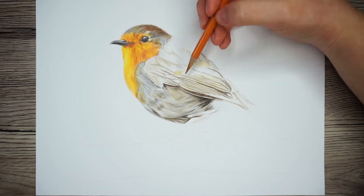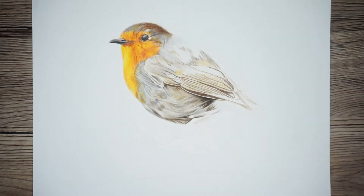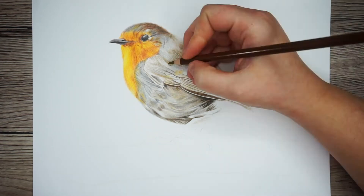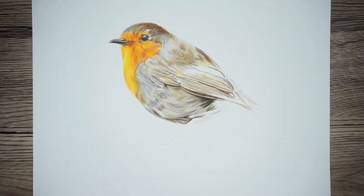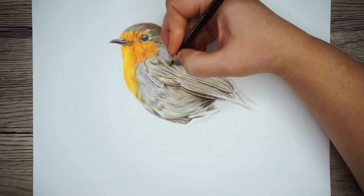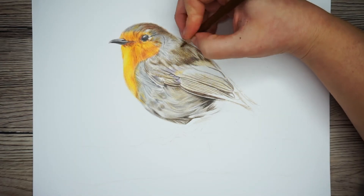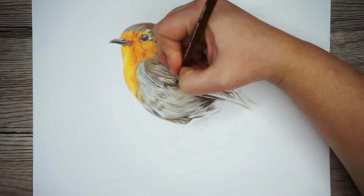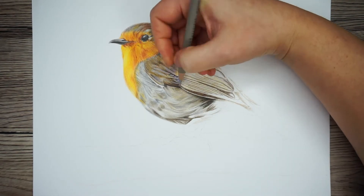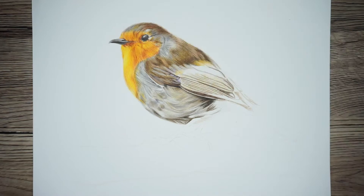I'm going to focus on the top of the wing first, creating that fluffy kind of texture that I did for the head — working in the same way again, starting with the lightest color, working up to the darkest, and then back down to the lightest. To make this as soft as possible I'm still working in those little gentle circular motions until I layer up to the color I need. Once I've built up a number of layers and want to smooth and blend everything together, I'm actually going to use a peach color — I can see a lot of peach in the reference photo, and you can see that drawing it adds an extra depth to the robin.